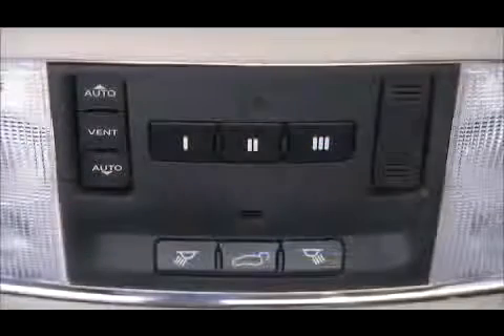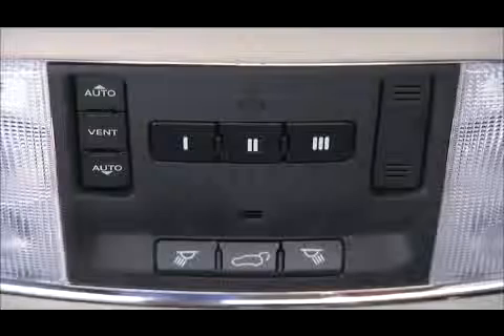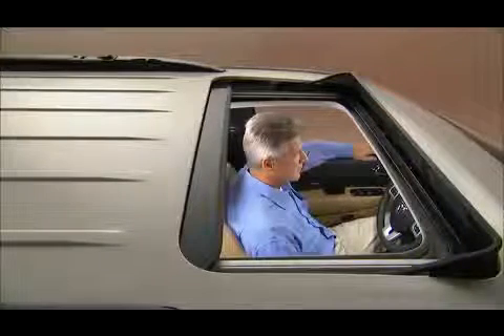If your vehicle is equipped with a power sunroof, the controls are located between the sun visors on the overhead console. To open the power sunroof, slide the sunshade open and then press the rear auto control and release, and the sunroof will fully open and then stop automatically. This is called Express Open.